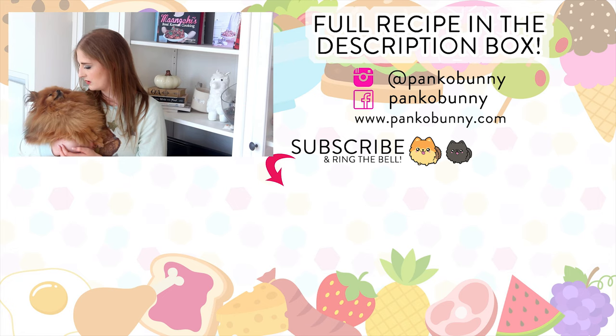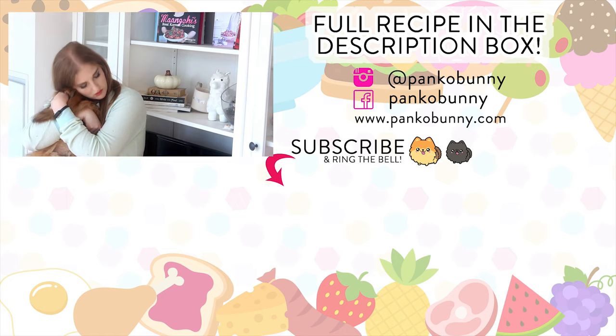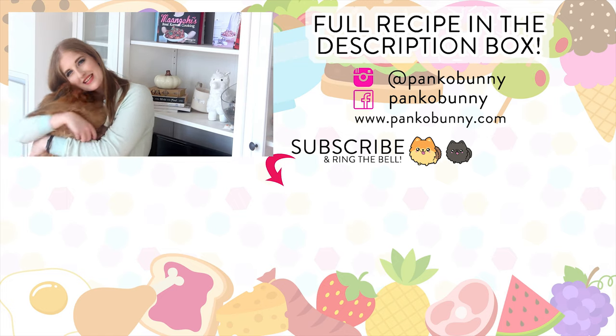Thank you guys so much for watching. We hope you like Paddington's Pantry. If you would like to follow Paddington or Treacle, they are on social media at Paddington Palm and at Treacle Palm, and we would love it if you could follow them. Are you warm and sleepy? No, sleepy. Thank you so much for watching — bye!